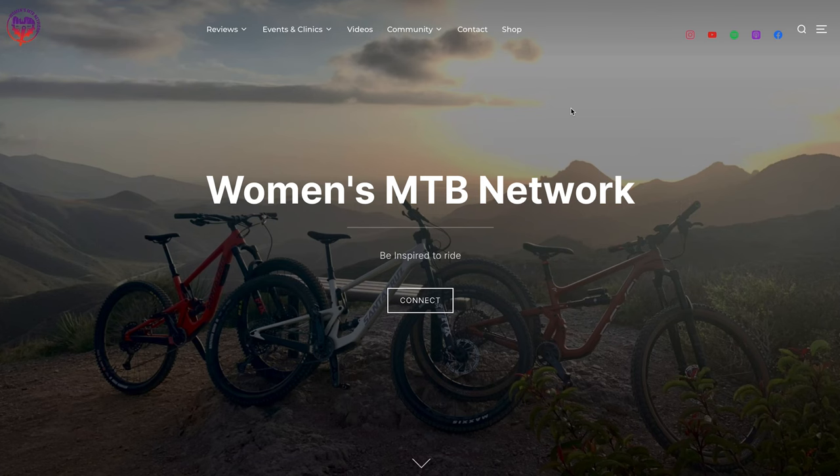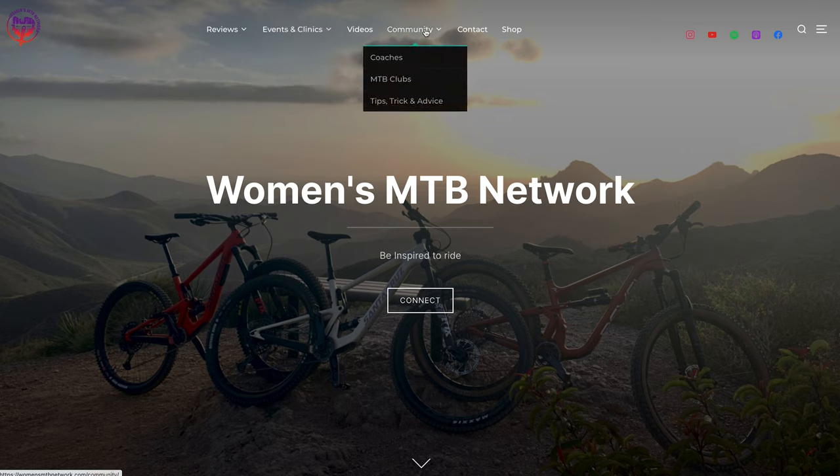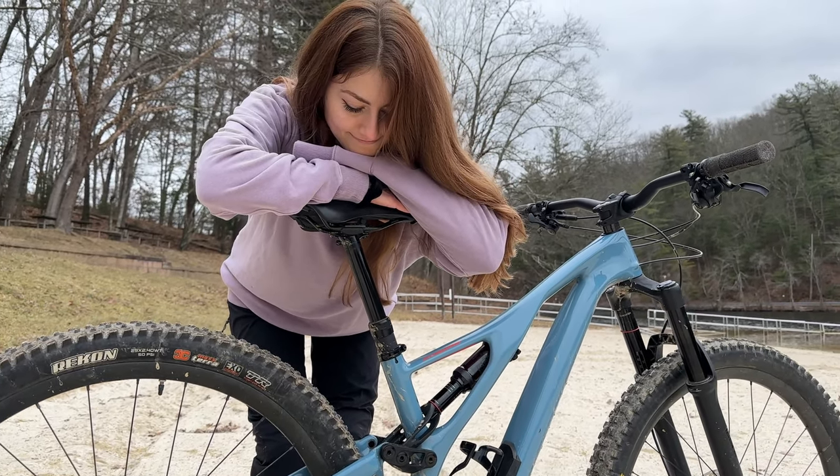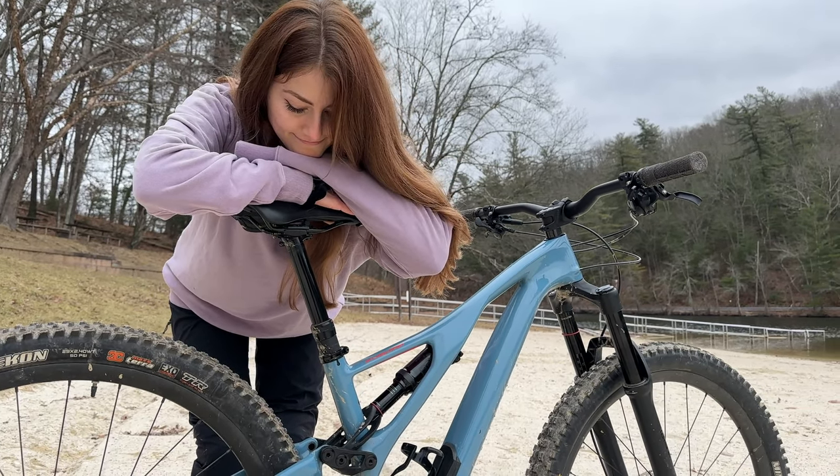Check out Women's Mountain Bike Network for more bike checks and fantastic content. On Women's Mountain Bike Network, you will find insight on bikes, gear, components, trails, bike parks, group rides, events, clinics, videos, coaches, mountain bike clubs, tips, tricks, and advice. Don't forget to like and subscribe for more top-shelf content like this. And as always, I'm Katie — thanks for watching.